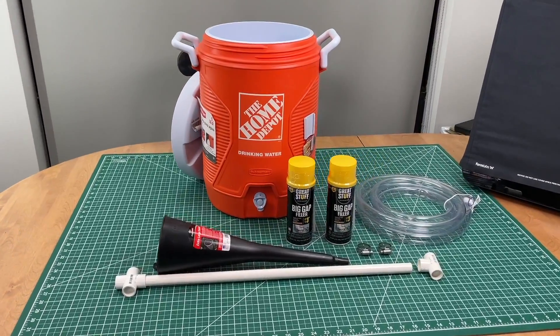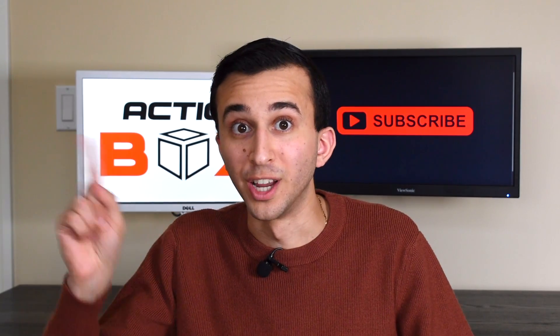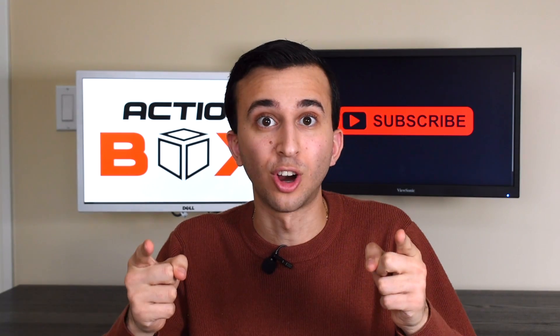Now that we have all the parts, let's explain how they all go together. By the way, the first iteration cost $64. But don't worry, our final iteration was just $15. So let's get started.